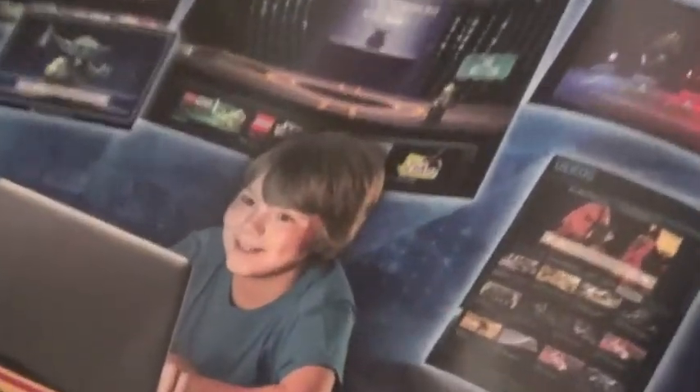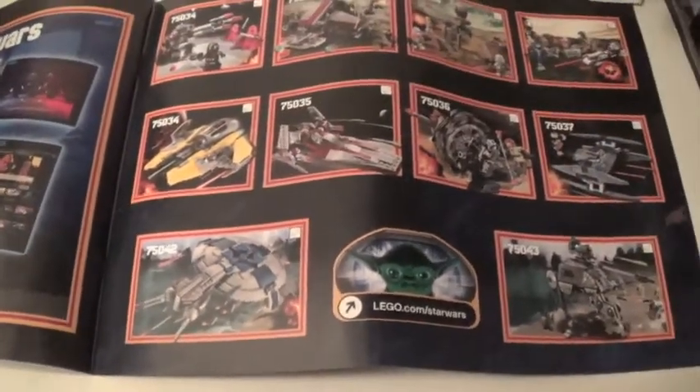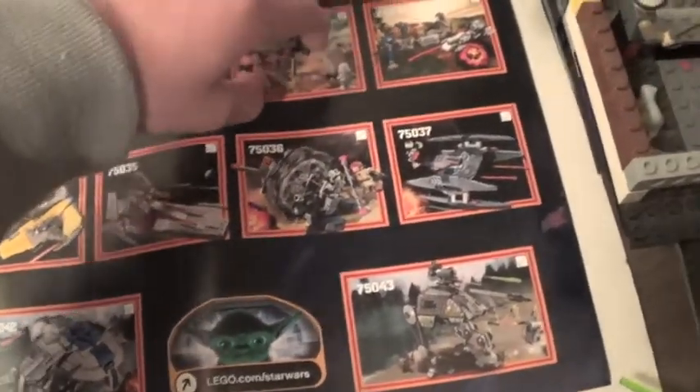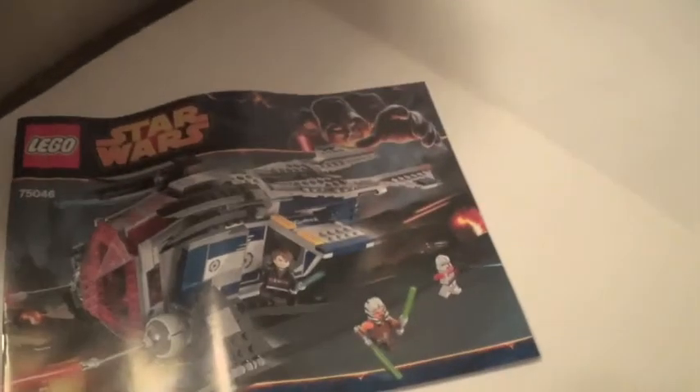It has a kid looking at Lego.com/starwars. It does have every set except the exclusive ones — as you can see it doesn't have the Tri-Droid or the police gunship — but this is a checklist so you can check off the sets you buy. The police gunship is one of my brother's or sister's sets, and they were kind enough to let me review it. I hope you've enjoyed — bye!